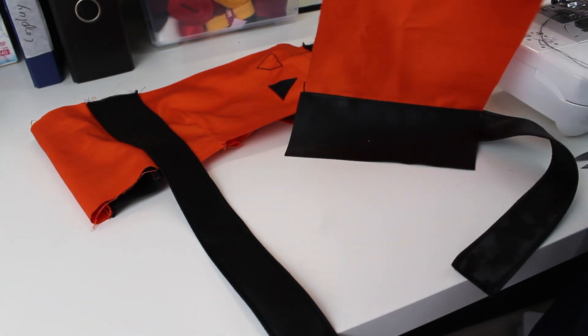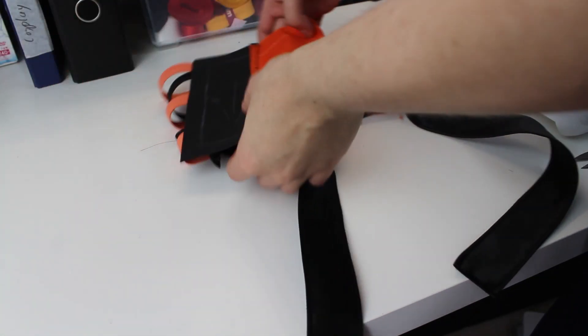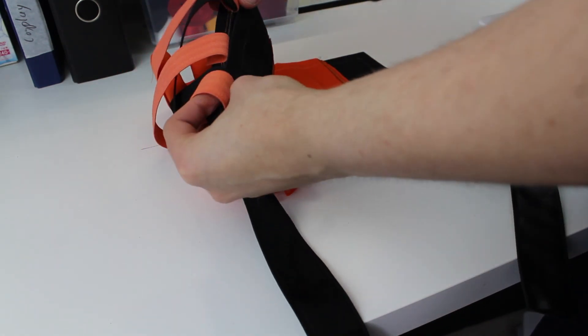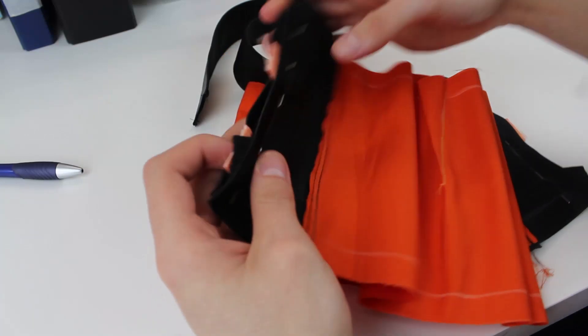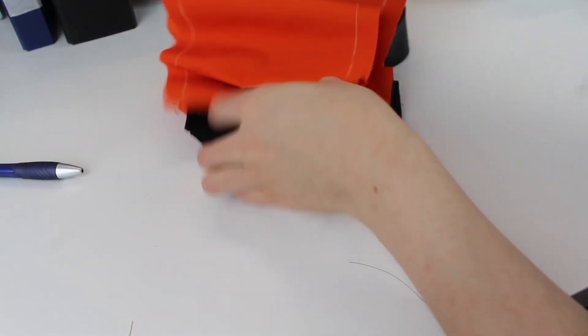As I mentioned earlier, you had to make the step twice with the basic pieces so you can have an inside and an outside. Just make sure that the straps are facing inward so they will be usable later.